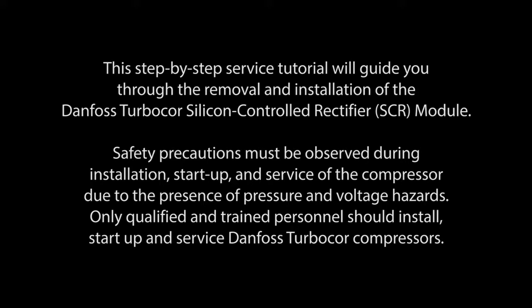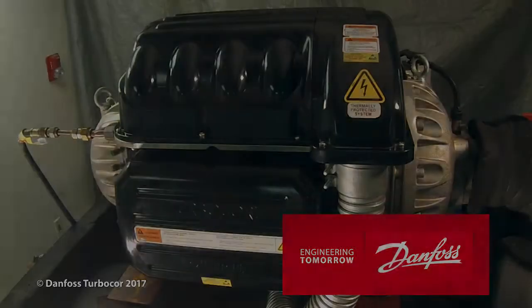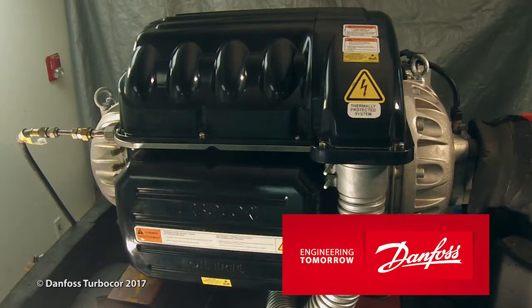Safety precautions must be observed during installation, startup, and service of the compressor due to the presence of pressure and voltage hazards. Only qualified and trained personnel should install, startup, and service Danfoss TurboCore compressors. Before performing any service on a Danfoss TurboCore compressor, electrical power must be isolated.